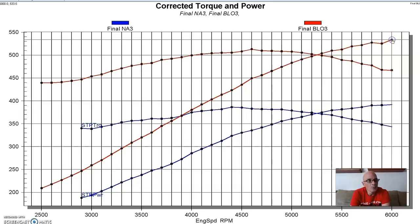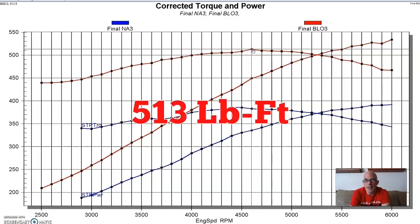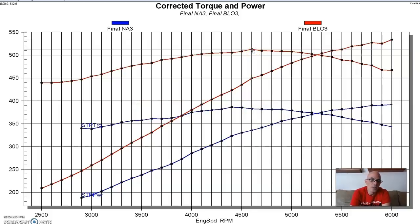Equipped with that roots supercharger, the power output jumped to 534 horsepower and 513 foot-pounds of torque. That was our roots blower combination. Now let's take a look and see what happened when we installed the centrifugal.